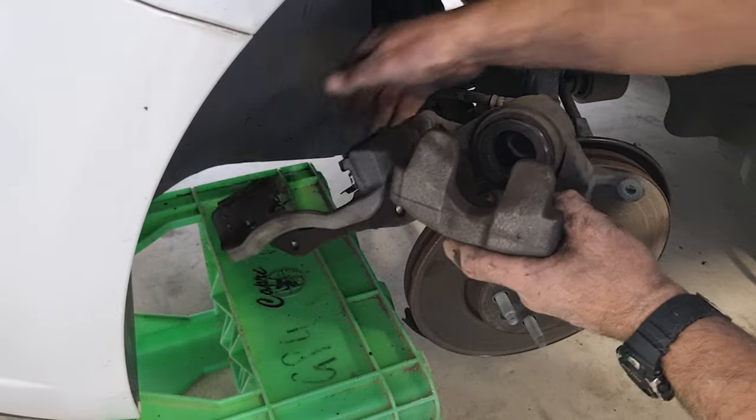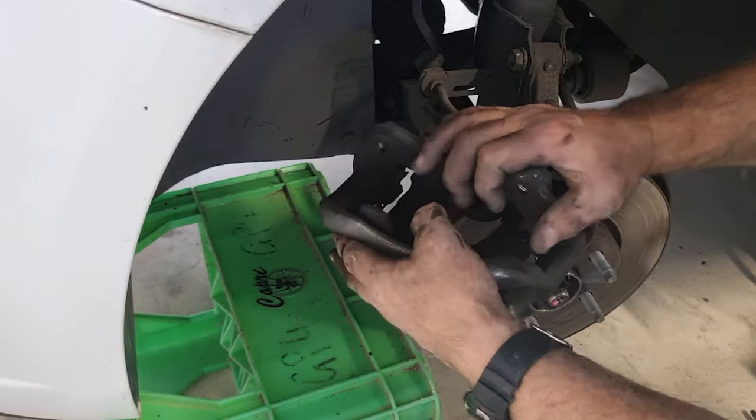You can see it's all the way back. All I've got to do now is push this back in.